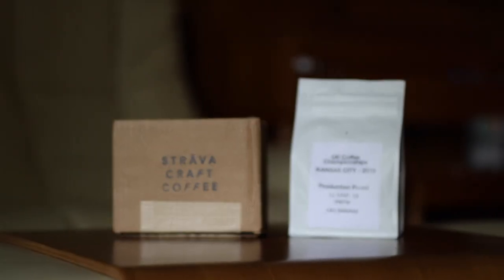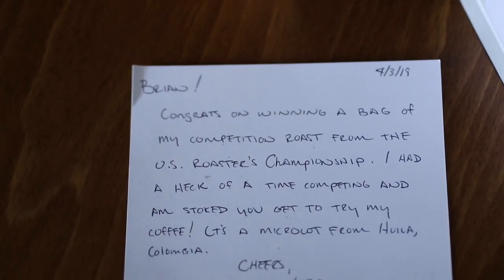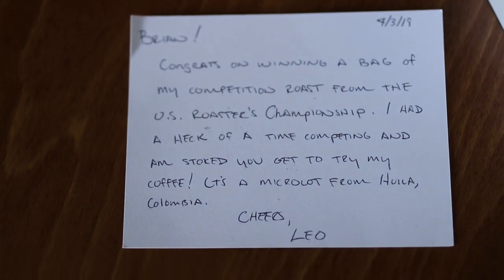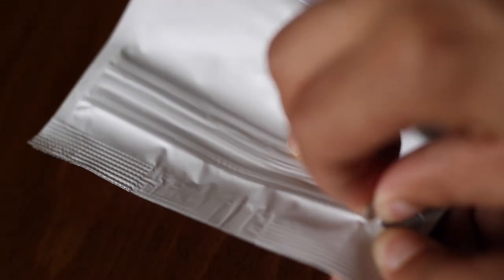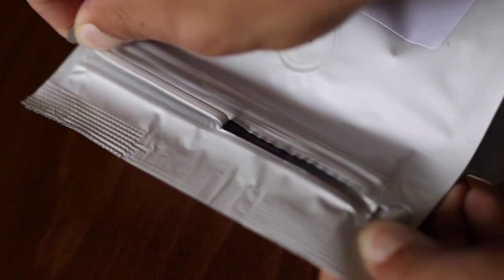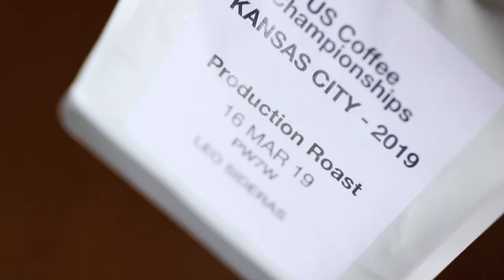Hello everyone and welcome. Today I have the pleasure of trying out a coffee sent to me by Leo, a roaster at Strava Craft Coffee. Just recently Leo got back from the U.S. Roasters Championship, a championship in which he placed 17th in the nation. Which is pretty phenomenal — congratulations, my man. I was lucky enough to have this bag sent my way, care of Strava Craft Coffee.